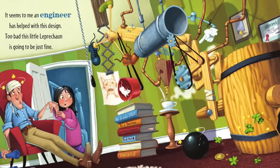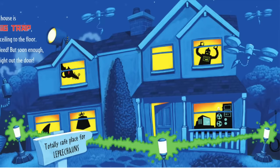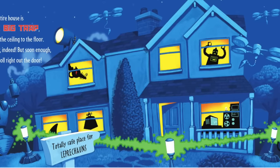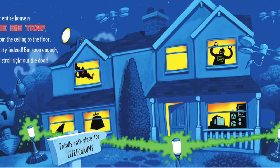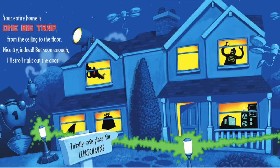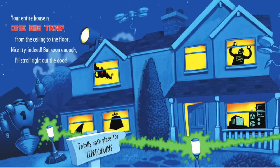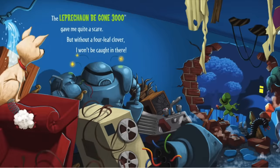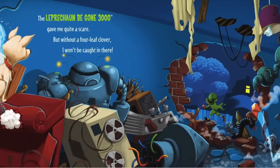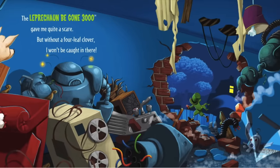Too bad this little leprechaun is going to be just fine. Your entire house is one big trap, from the ceiling to the floor. Nice try indeed, but soon enough I'll stroll right out the door — totally safe for leprechauns! The Leprechaun Be Gone 3000 gave me quite a scare, but without a four-leaf clover, I won't be caught in there.